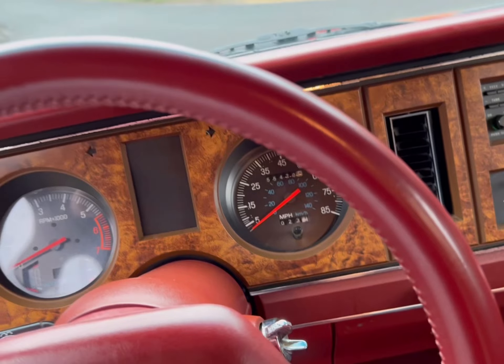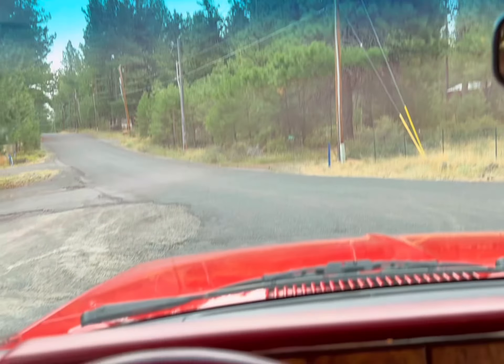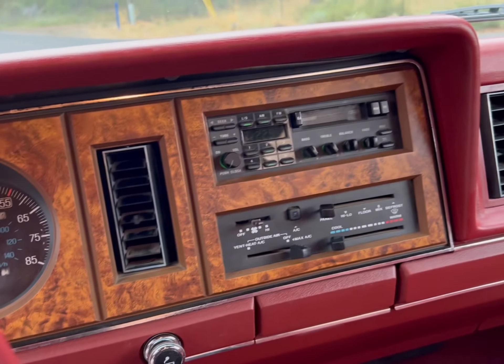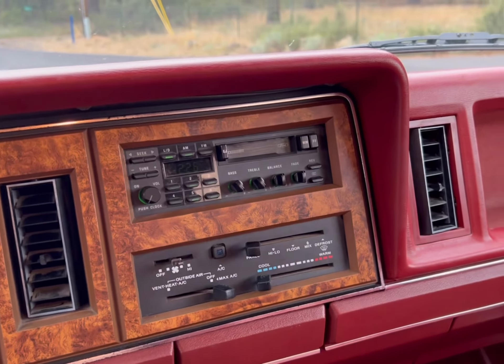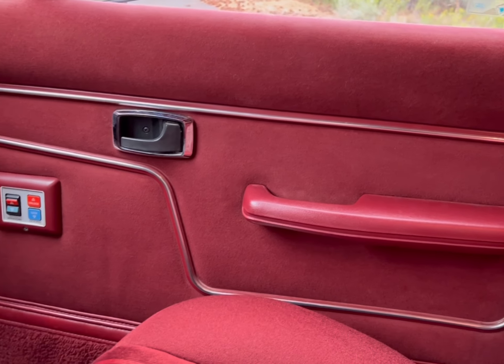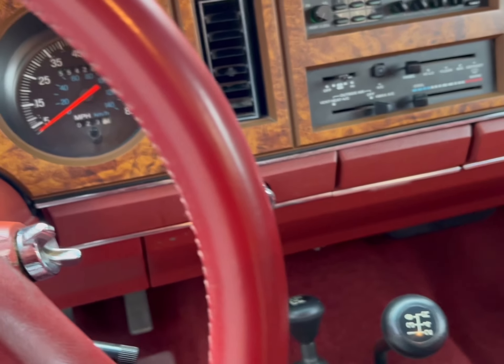The odometer has been rolled over once, so it's actually at 155,000 miles. The story goes that the previous owner towed it behind a motorhome a lot — it came with a front tow bar, which there are pictures of in the ad. That seems like an accurate story to me given how nice the interior is and how well it drives.